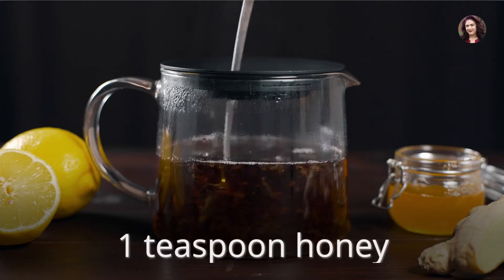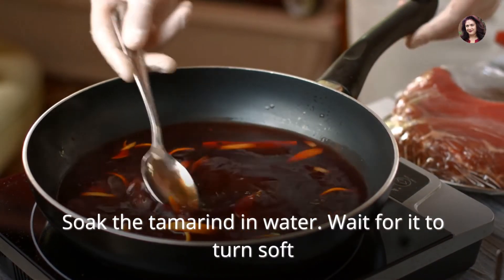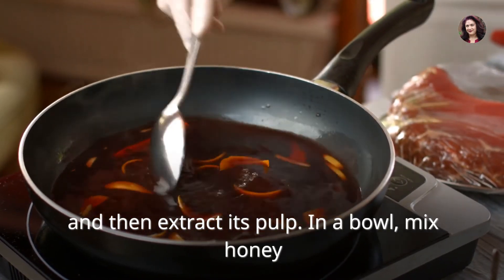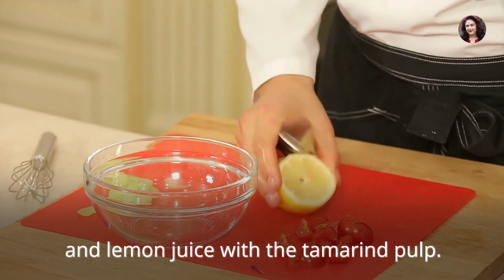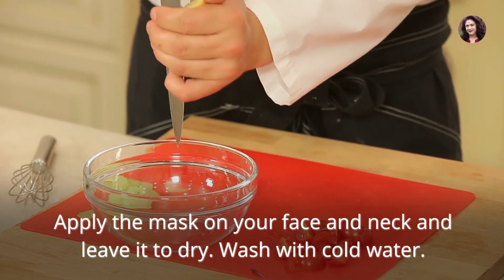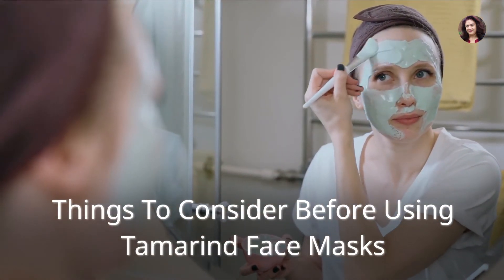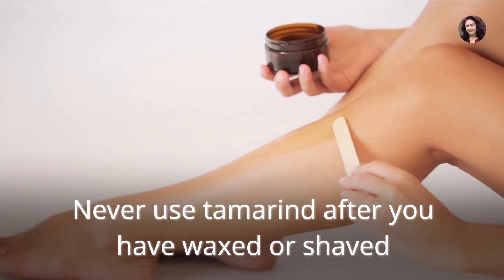Tamarind face mask for skin bleaching: 1 cup ripe tamarind, 1 teaspoon lemon juice, 1 teaspoon honey. Soak the tamarind in water, wait for it to turn soft, and then extract its pulp. In a bowl, mix honey and lemon juice with the tamarind pulp. Apply the mask on your face and neck and leave it to dry. Wash off with cold water.